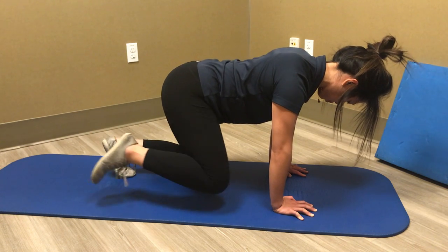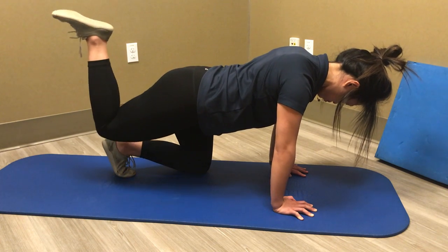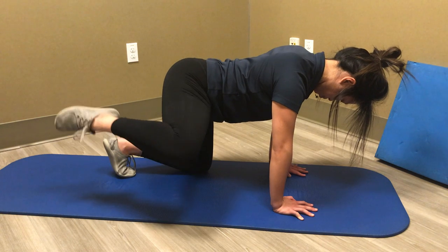You can do it in standing certainly — the same exercise — but it's very apt for most people to compensate because it can be very challenging.